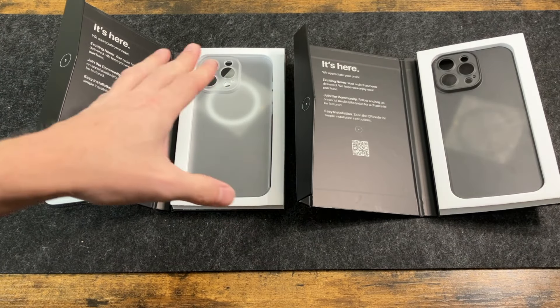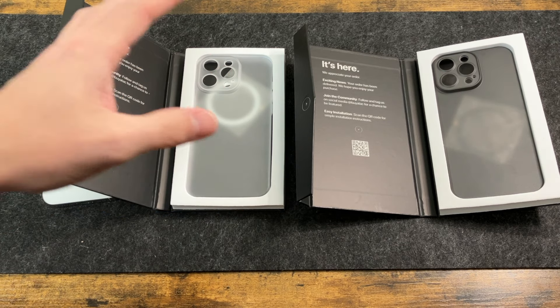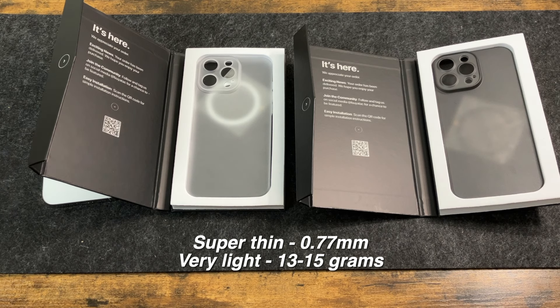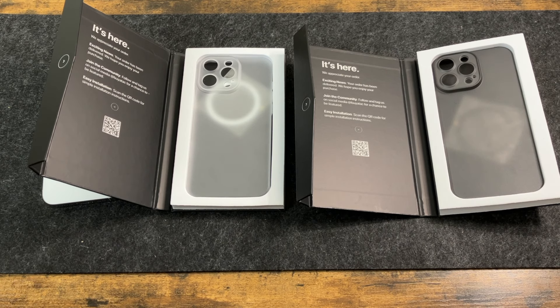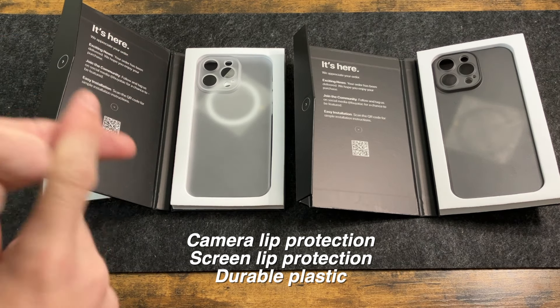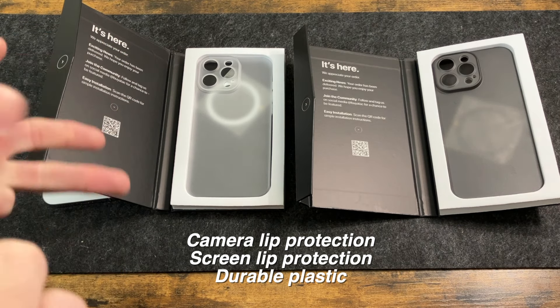Now some quick info on this: it is a super minimalist case. It's going to be 0.7 millimeters thin and 13 to 15 grams in weight, so it's super thin and super light. In addition, it's going to offer you the same things you expect in a case — camera protection and screen protection.